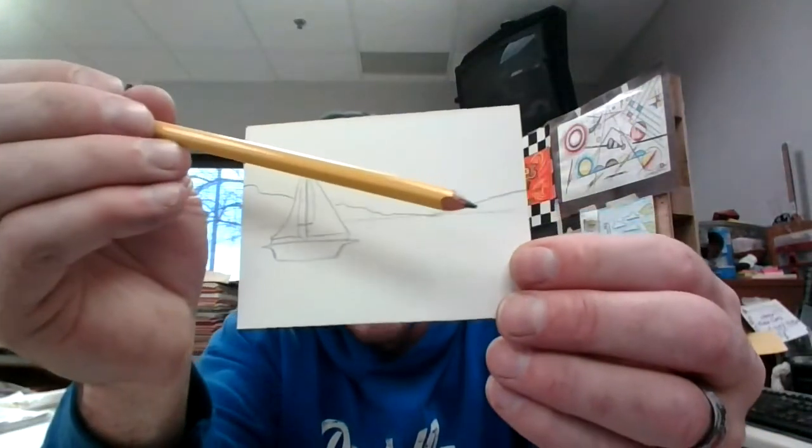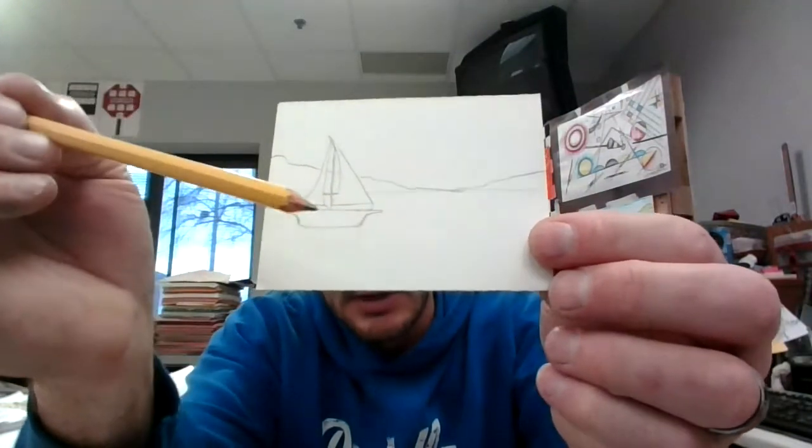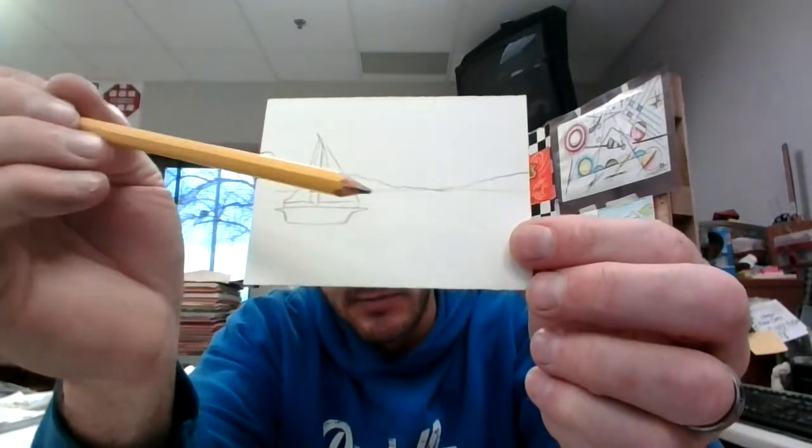Next I want to draw some land in the background. To do that I'm just going to make a little curvy line here. So this is water, here's my boat, and then this is land far away.